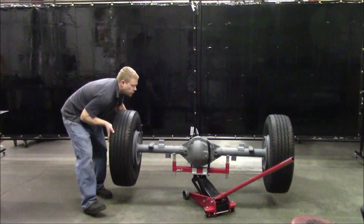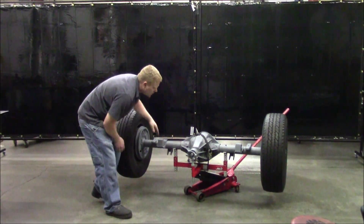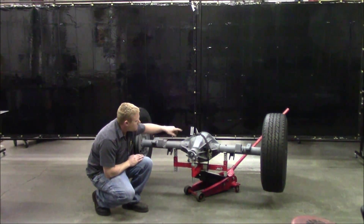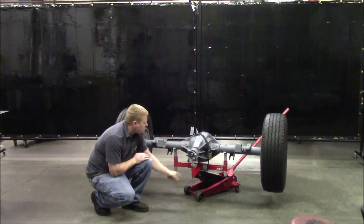Now I'm going to spin it around and show you the other side. Here is the pinion side. You can see the pinion adjuster which allows the axle to be held from three points and held very firmly. The pinion adjuster is threaded so it allows easy rotation of the axle.